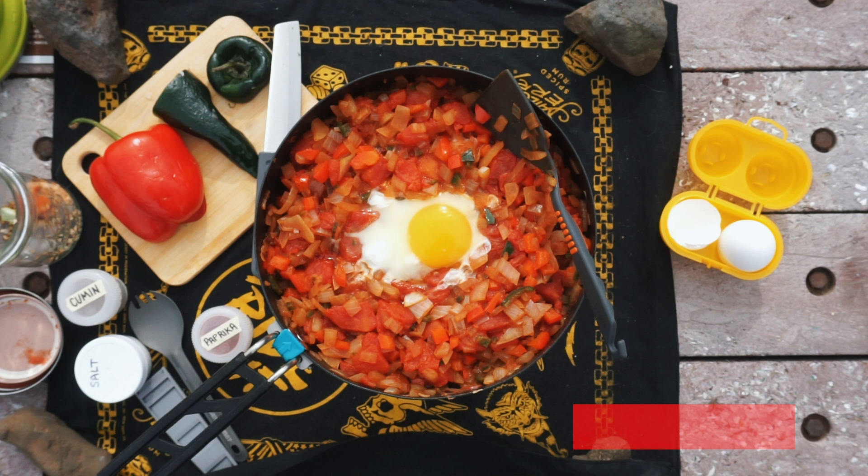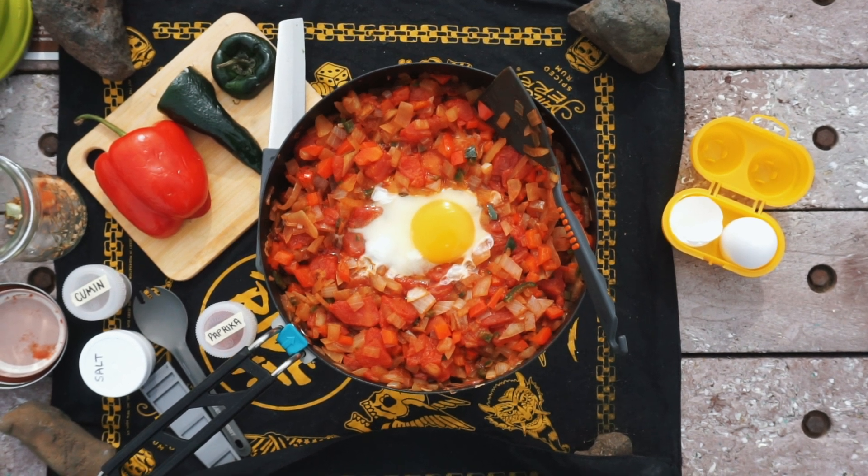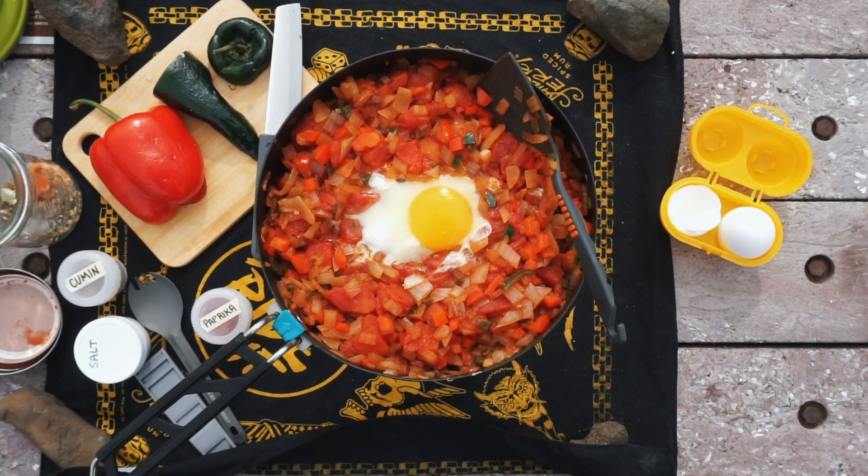This morning, we are making shakshuka for breakfast. Have I had this before? No. This is a fresh-off-the-grid recipe that I'm modifying for myself. I will leave links to that recipe down in the description.